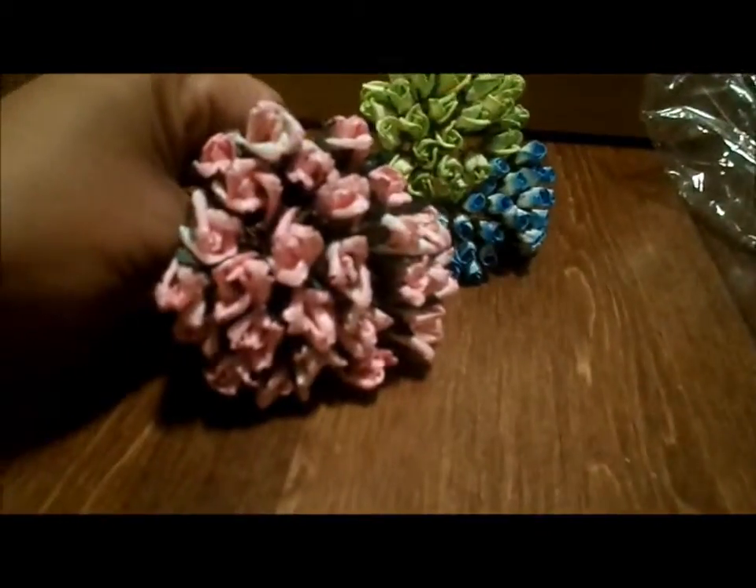And then there are these — a little bit bigger than the green and the blue set. These are pink. Oh, those are gorgeous, I love those. So pretty. Super cute.